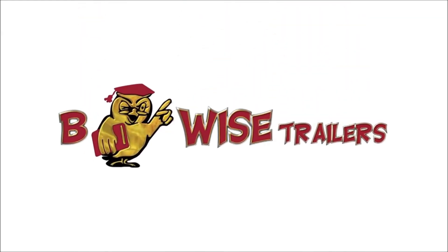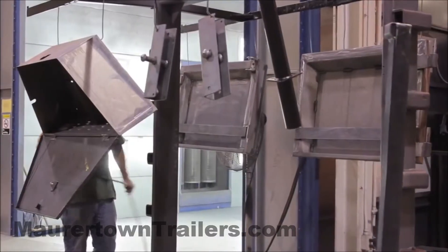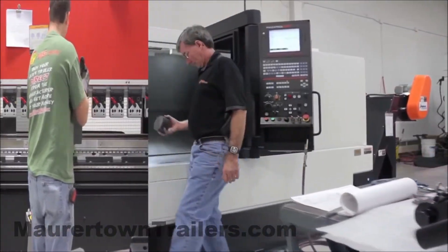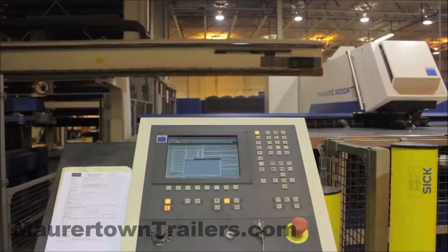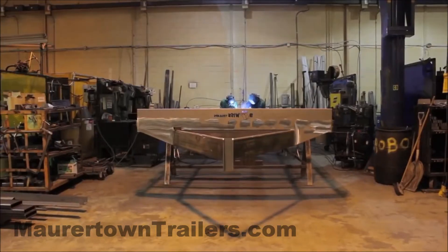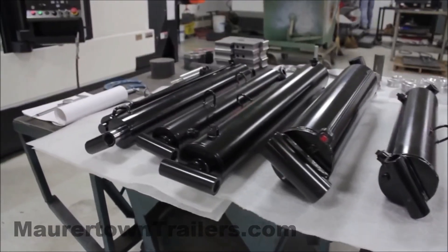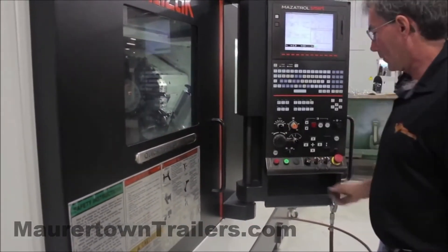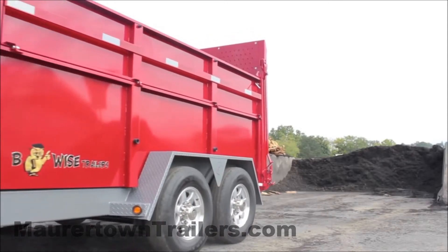Built locally in Chambersburg, Pennsylvania and made to last, our custom trailers and parts are manufactured by an experienced team using innovative designs you won't find anywhere else. Our modern 300,000 square foot facility is located just off I-81 on Wayne Avenue in Chambersburg. We manufacture all of our trailer components, cylinder and hoist parts on our new CNC machining and turning centers as well as lasers.